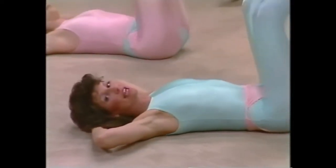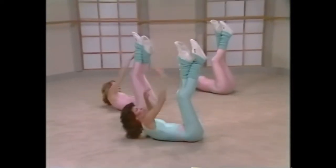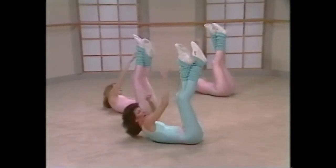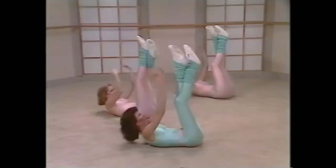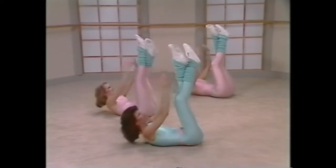Legs go up, hold the legs up, and let's reach side to side. Reach, reach, reach, stretch out. Up, and up, up, up. Both hands reach out, reach, two, three, that's it, four, come on, five, six.